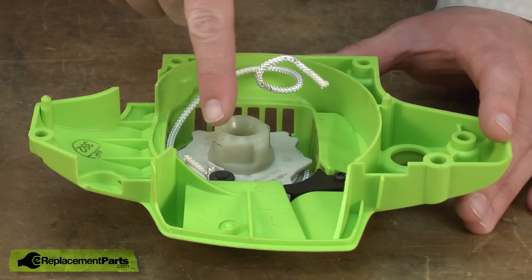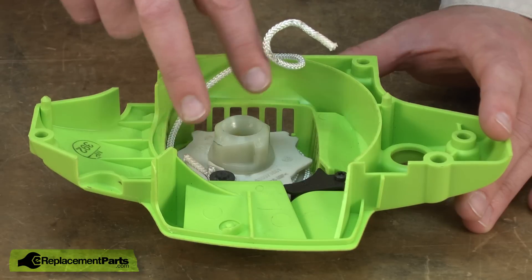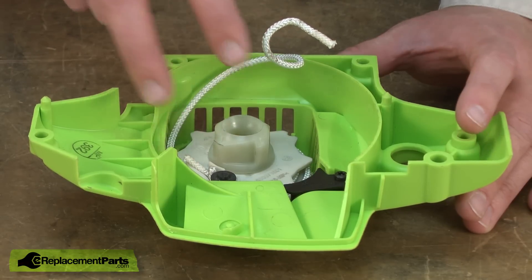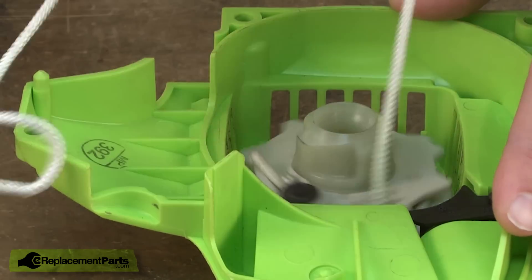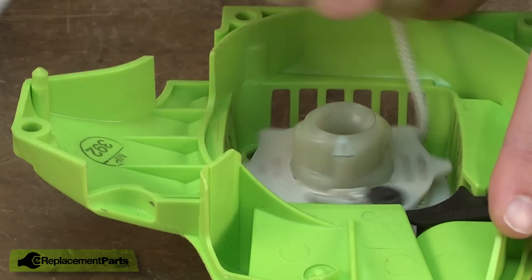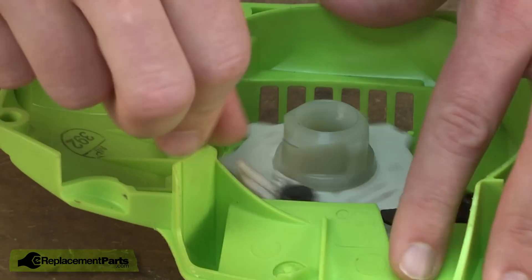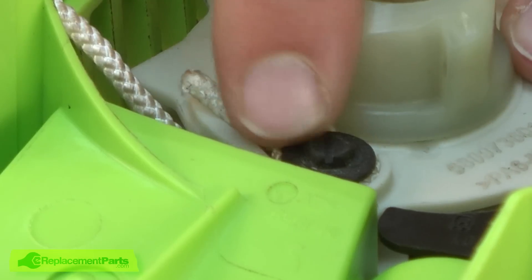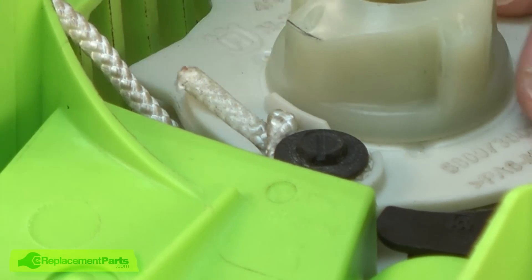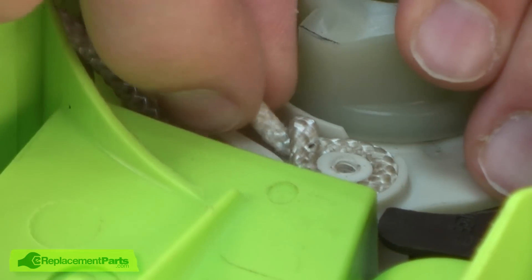Now remove the rope from the pulley. Even if you're not replacing the rope, you're going to need to take it off of the pulley so that you can retension the recoil spring at the end of the repair. So I'll go ahead and just pull it away from the pulley. This screw secures the starter rope to the pulley. I'll go ahead and remove it and now I can pull the rest of the rope away from the pulley.